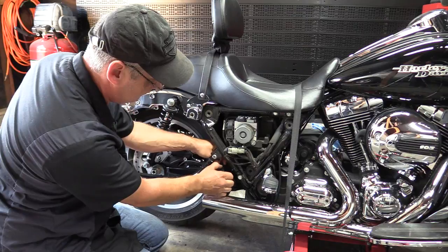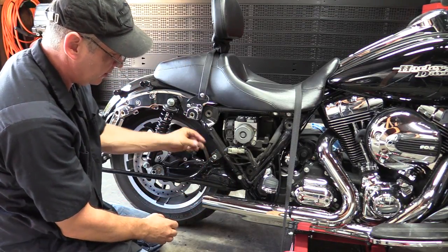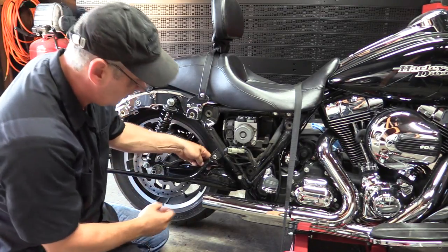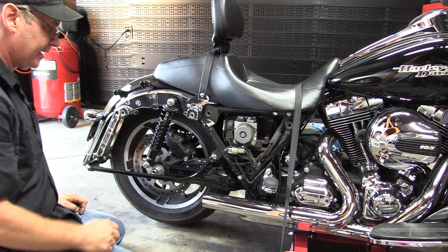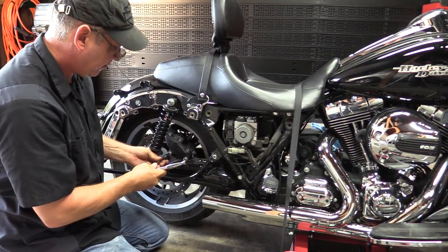Unclip the little clip on the side panel — there's another one that just comes off — save it for later. Get your brake line out of that clamp. Then we're going to remove the brake caliper next, so I've broken that loose and now we're just going to remove it.